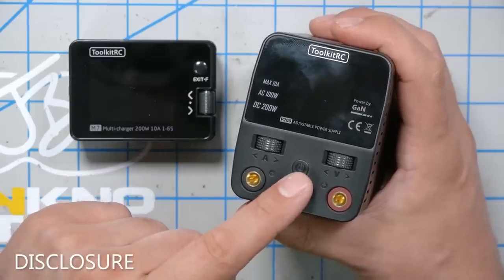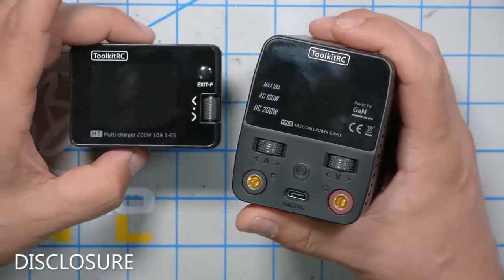The products you're going to see in this video — the Toolkit-RC P200 Power Supply and the Toolkit-RC M7 Charger — were sent to me by Toolkit-RC for this video. I didn't purchase them with my own money. I have not received any money or other compensation in exchange for this video, and technically that's true. I almost never explicitly accept money in exchange for making a review — kind of an obvious conflict of interest.